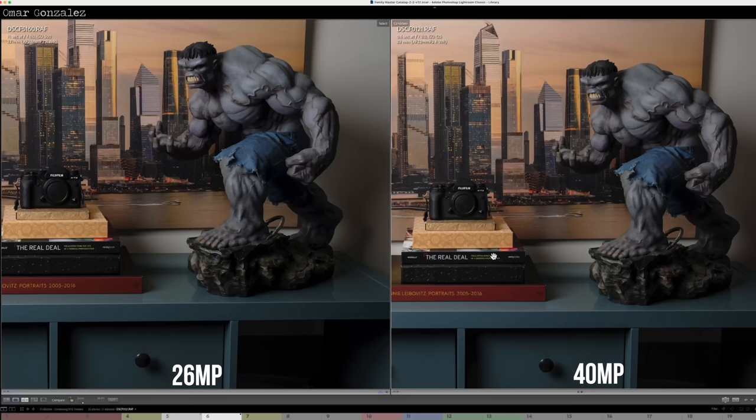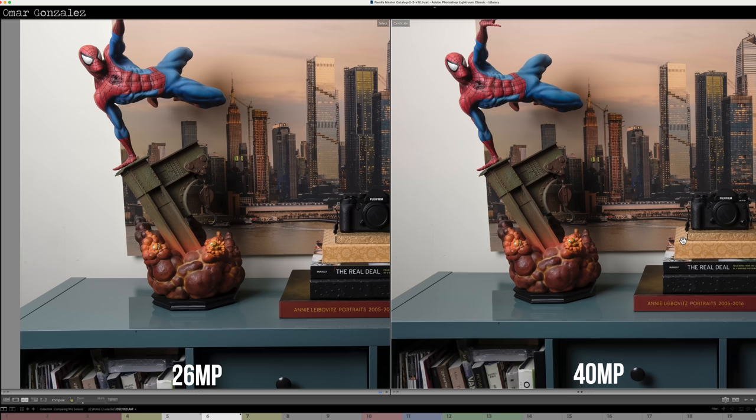It's only when you get up closer or try to blow things up that it will make a difference. So the answer to our first question — should you 100% upgrade — so far is no, you don't need to. But now we're going to dive in. Should you upgrade from the X-T3 or the X-T4? One is 26 megapixels, the other is 40 megapixels.